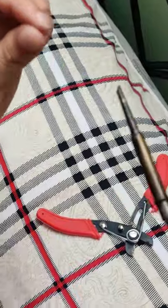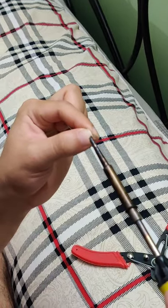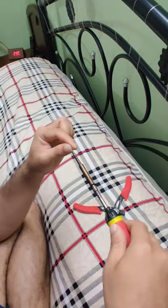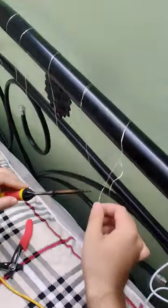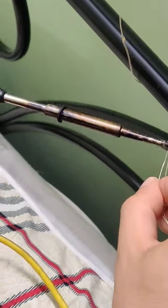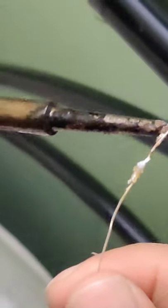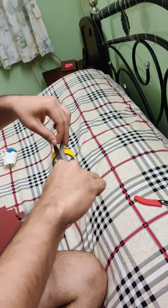Now the soldering iron is hot enough. So what I'm going to do is take a little solder and make sure that the ends are soldered together. I'm just going to apply it over here on the edges and that should be good enough to hold it. If you try to do this without exposing the copper wire, you wouldn't be able to make a connection and the lights wouldn't turn on. So basically now we have soldered the edges.